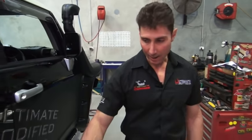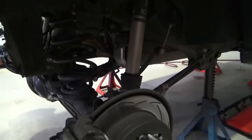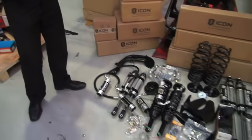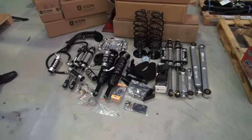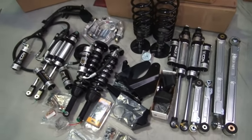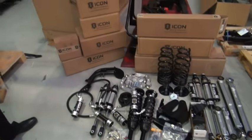We've got the Stage 1 on here and we're about to pull it off the car — why? Because we're about to do a massive upgrade. As you can see laid out here, we've got an Icon Stage 6 kit. That's right, this thing's going to be sporting a twin shock front end and fully CDC adjustable rears.